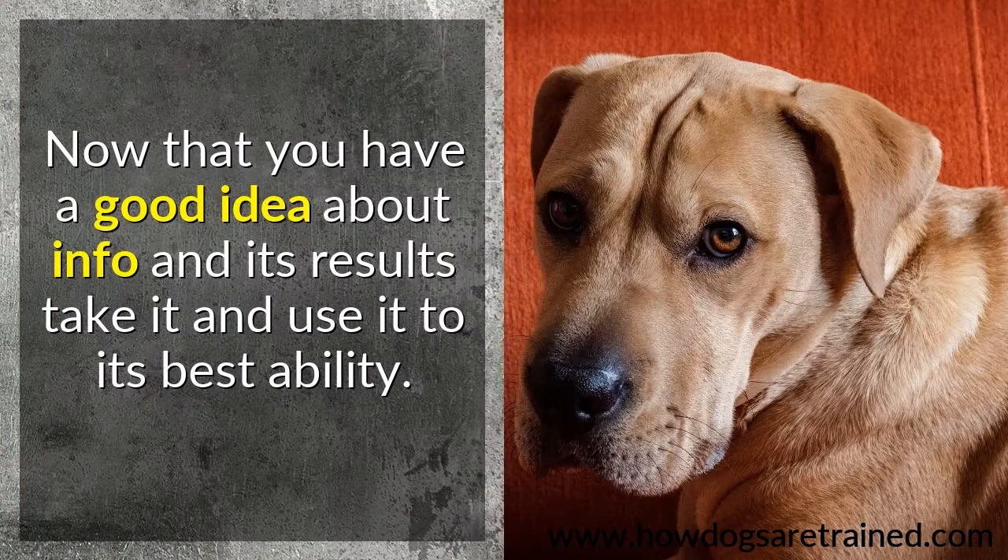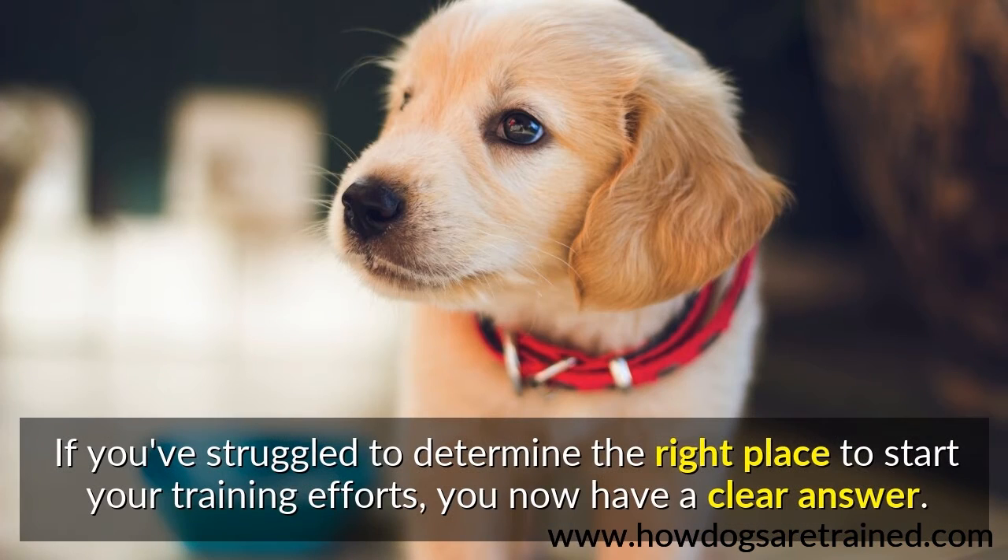Now that you have a good idea about this information and its results, take it and use it to its best ability. If you've struggled to determine the right place to start your training efforts, you now have a clear answer.